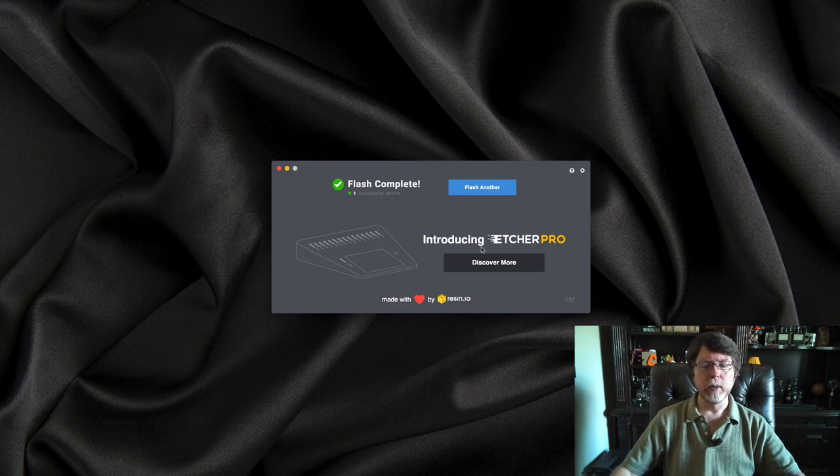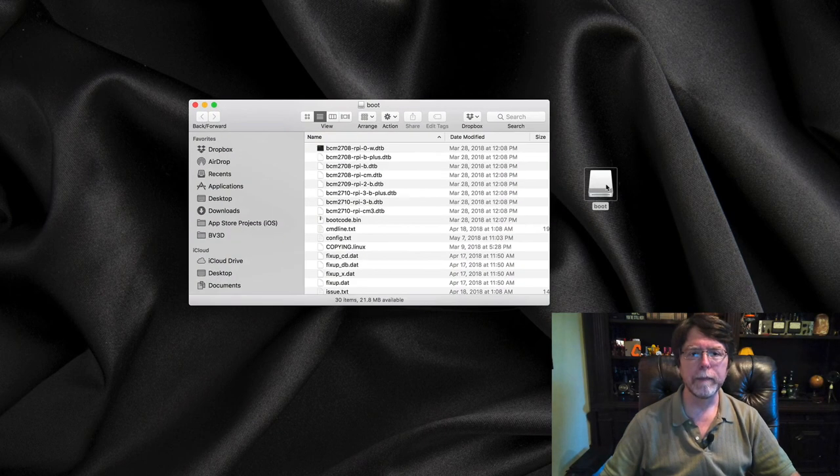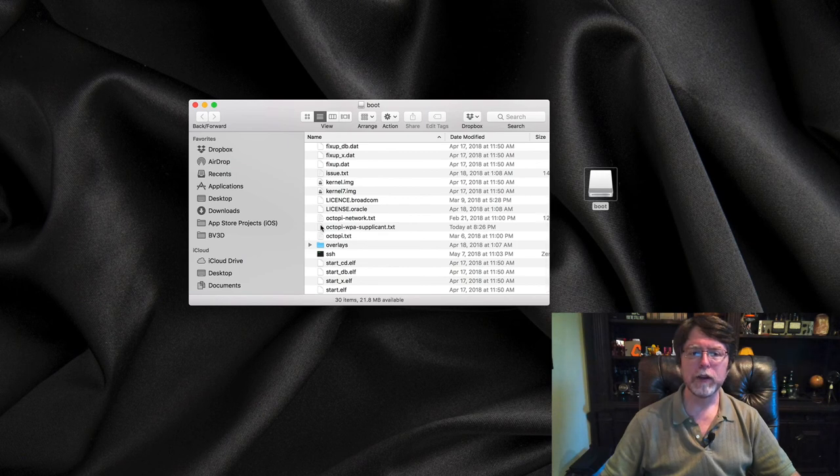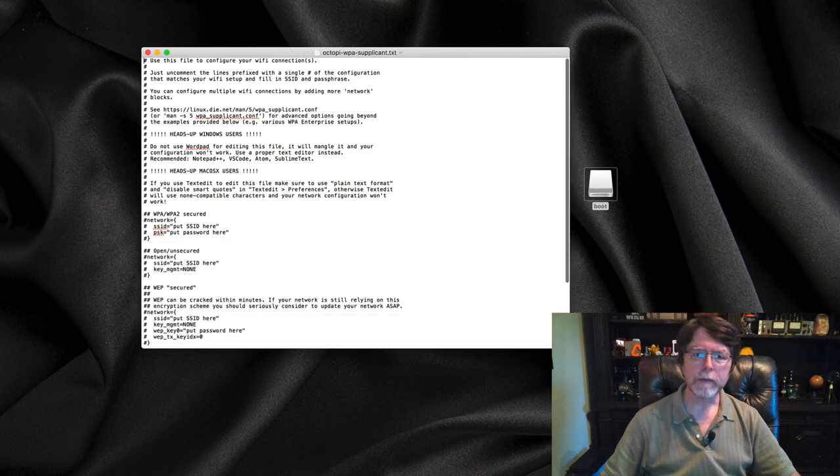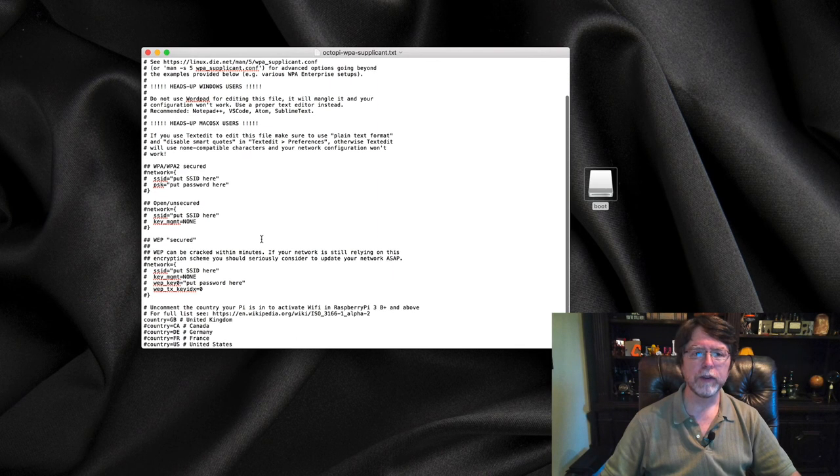With that done, we can quit Etcher. The next thing we need to do is edit the Wi-Fi configuration file on the SD card. Etcher ejected the card when it finished, so we'll remove and reinsert it. Once reinserted, we'll open the card and find the file we want to edit: octopi-wpa-supplicant.txt. This controls how the Raspberry Pi gets on the network, so we'll need to edit it so it can connect to our Wi-Fi.